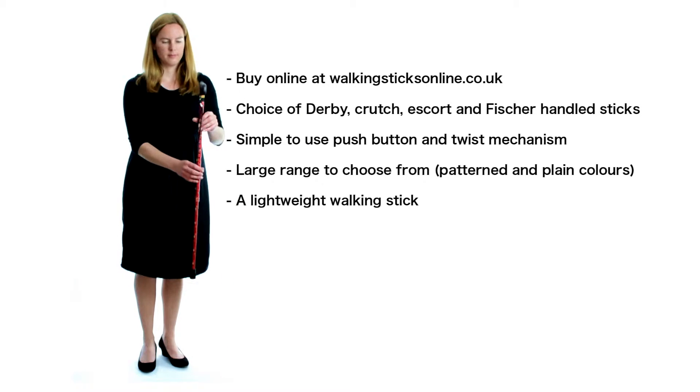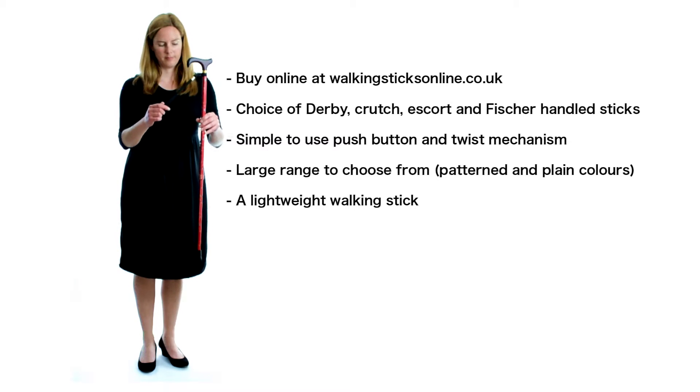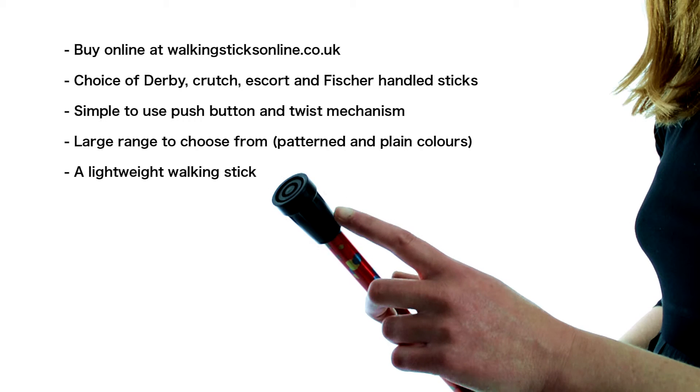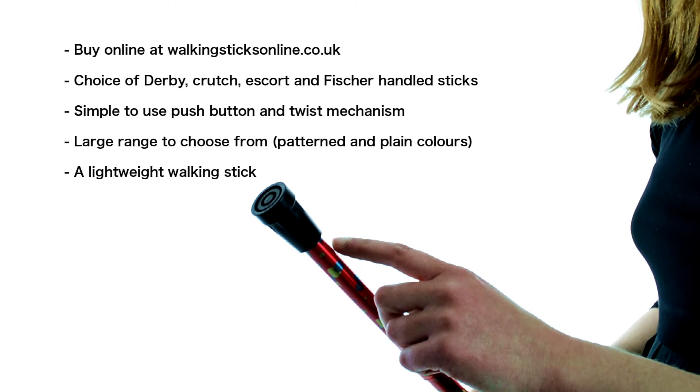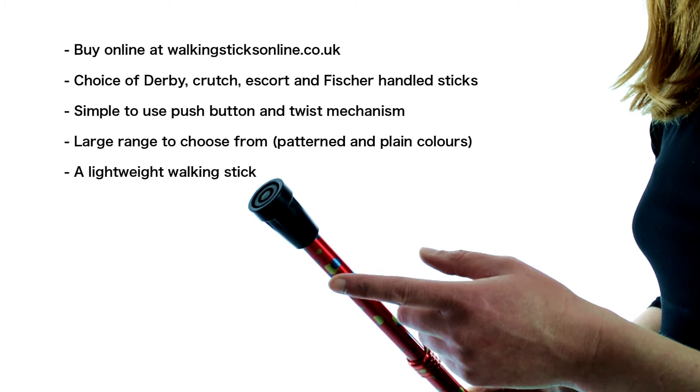If you want a lightweight height adjustable stick in plain colours or with a pattern, then go to walkingsticksonline.co.uk and browse our extensive range. We have adjustable sticks with wooden derby handles, crutch handles, escort handles and fissure handles.